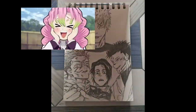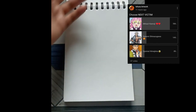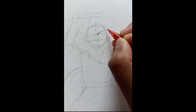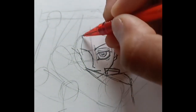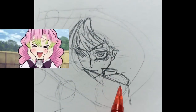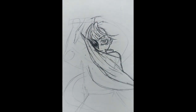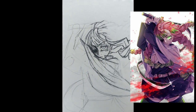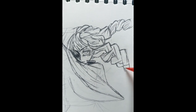I'm going to draw Mitsuri Kanroji from Demon Slayer. I posted a poll and you guys voted for Mitsuri the most, so let's draw her. First the outline, then everything else — the face. This is not going to be a typical happy-face Mitsuri, because I was bored of seeing that everywhere, so I have chosen a different one: an angry Mitsuri. Just draw and enjoy the video.